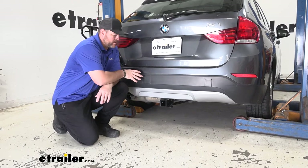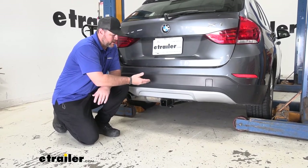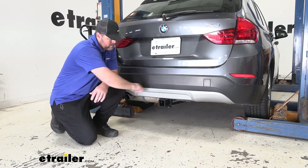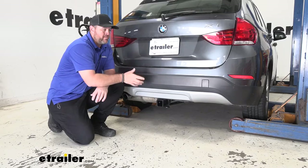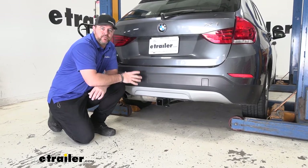One thing when you think about a BMW, think about class. I really like the way this hitch looks on here. You can see the cross tube is completely hidden behind the bumper fascia. The only thing we can see is our receiver tube, so it maintains that nice classy look of the vehicle.